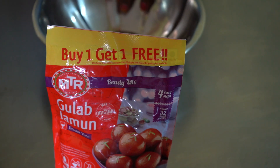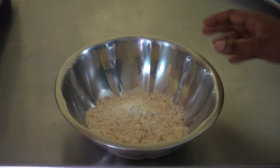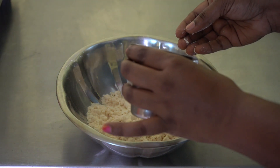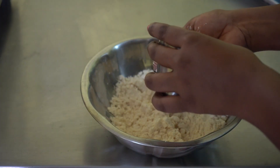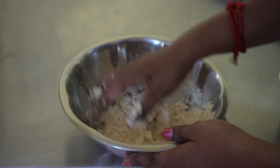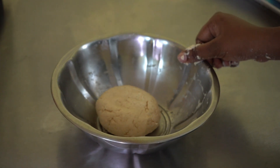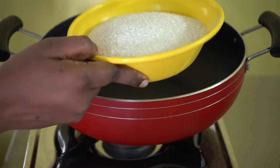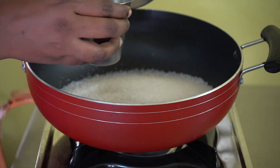Add a bowl of gulab jamun powder. Add sugar into 2 cups. Add sugar in water. Add all the flour for 2 cups. Put the sauce in the pan.